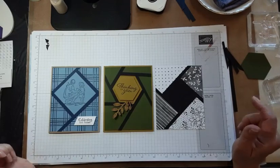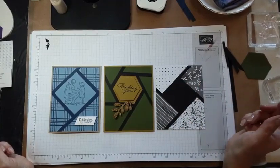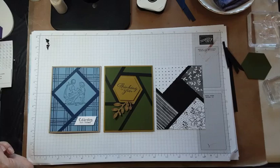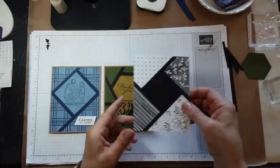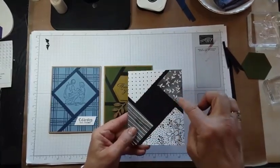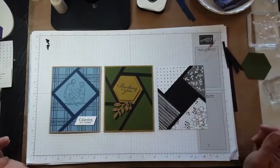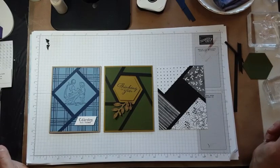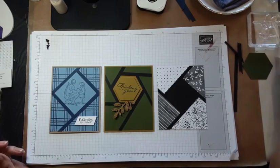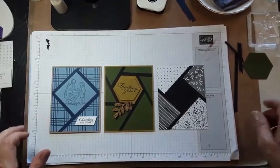I will finish this one even though the designer series paper is retired, and I will put the measurements — if you want to do this size card, I'll put the designer series paper measurements and the square size in the comments. Thanks so much for joining me, I wish you well, and see you next time. I will be live again on June 6th — hope to see you then. Thanks, bye-bye!